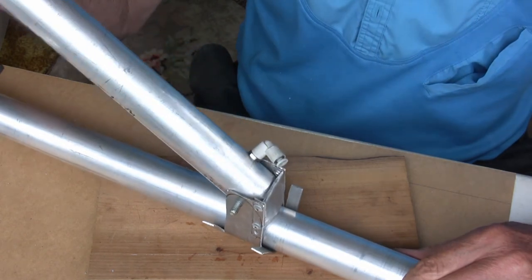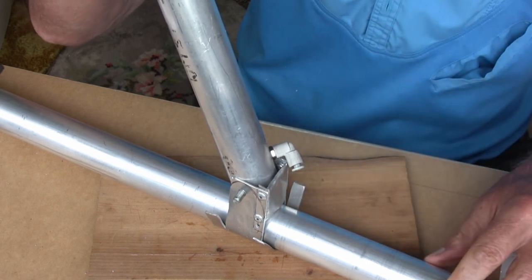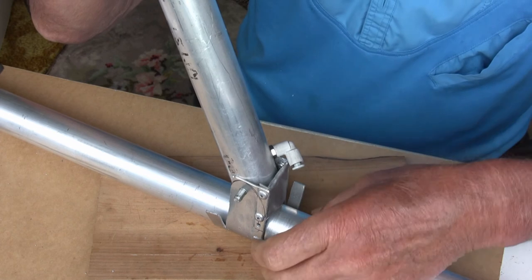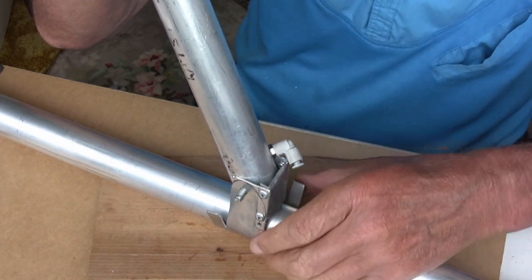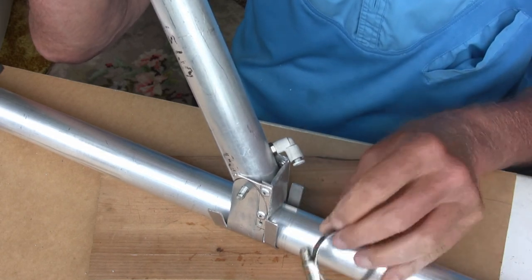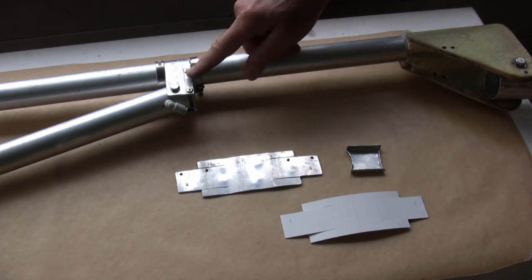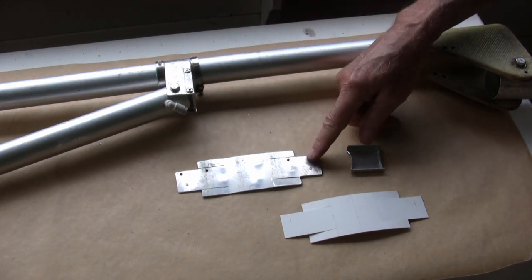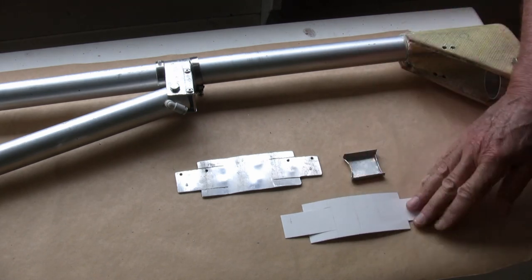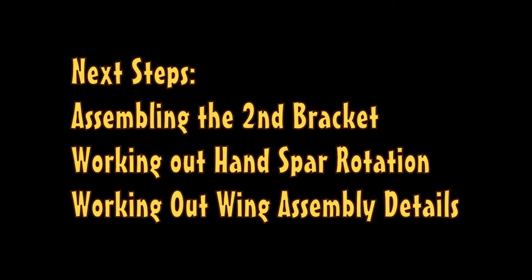On the next one I will not assemble the shear web first. Now it remains to bend around these tabs here so that I can add these cable clamps. Here it is — a new hand spa, a new kogi bracket, the original cardboard template, and the metal pieces that make up the next one.